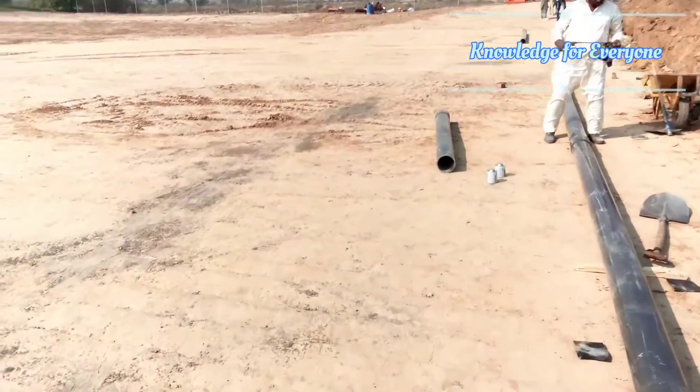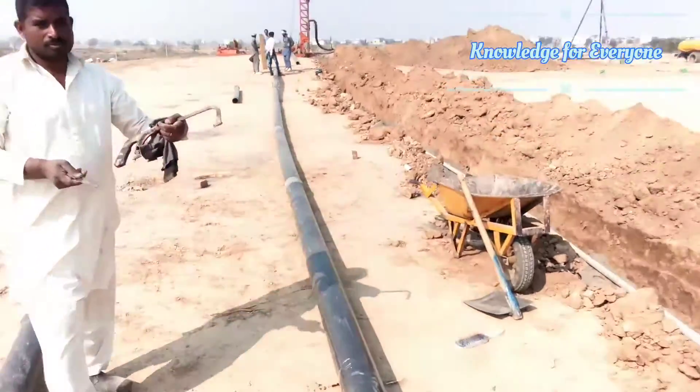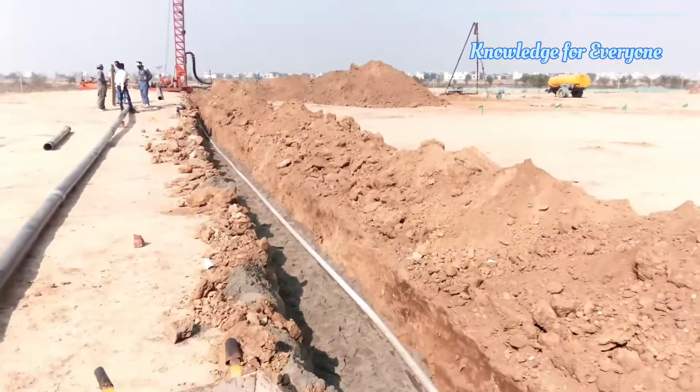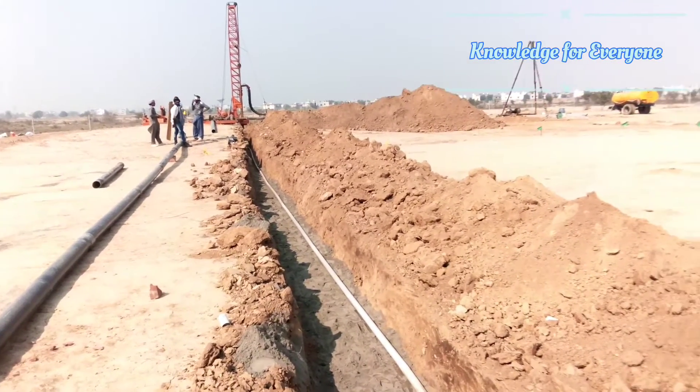We will take some connections from this main line and when I loop it I will upload a new video on that. Currently most of the work is done.